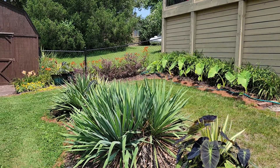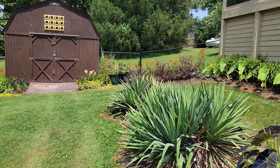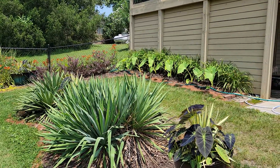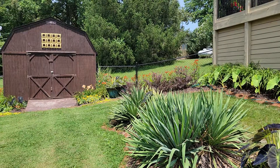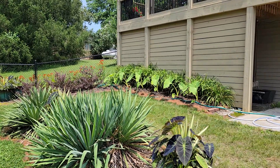I just set the elephant ears out a couple of weeks ago. I'll end up just putting a lot of mulch on those in the fall. They had actually got taller than my barn — the roof of my barn over here — last year. So I divided them and stuck them over here.